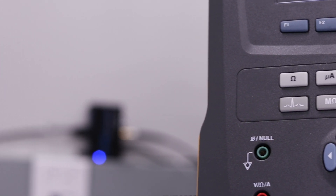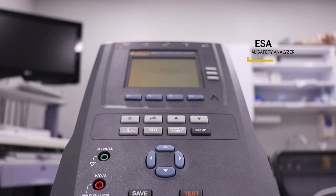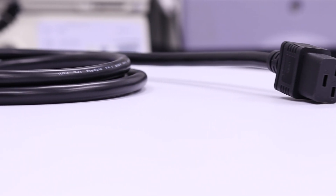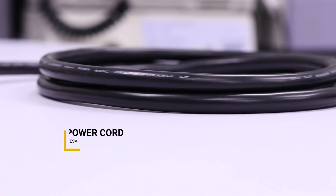Electrosurgical generators, like the GI-4000, often require periodic electrical safety testing to verify the device is compliant with industry standard safety specifications. Let's look at all the equipment we will need to perform electrical safety testing for the GI-4000.